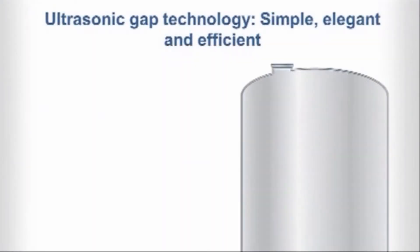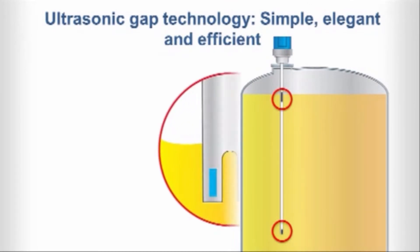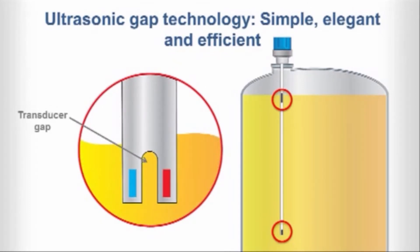The pulse signal technology utilized by our Echotel Models 961 and 962 switches can easily handle your most challenging process conditions. Pulsed sound waves are transmitted across a transducer gap when liquid media is present, but are attenuated when the gap is dry. When liquid is present in the gap, a received crystal senses the ultrasonic signal from the transmit crystal and converts it back to an electrical signal, which is then sent to the electronics to indicate the presence of liquid. This simple, elegant, efficient process is also called ultrasonic gap technology.